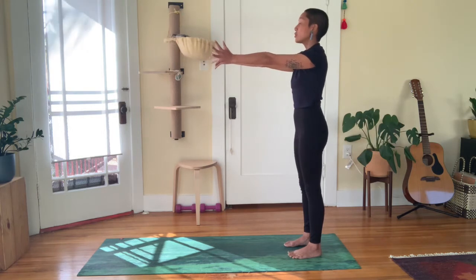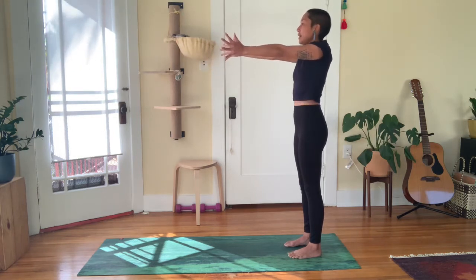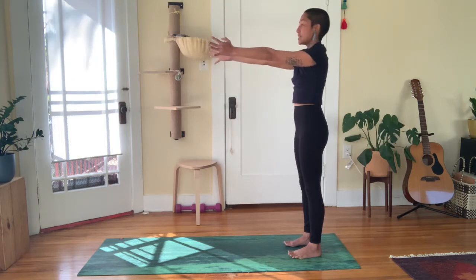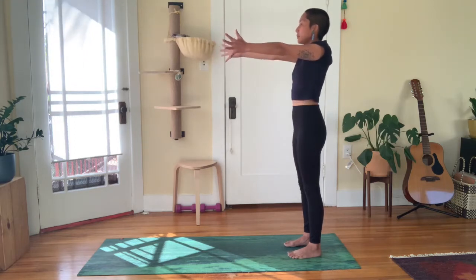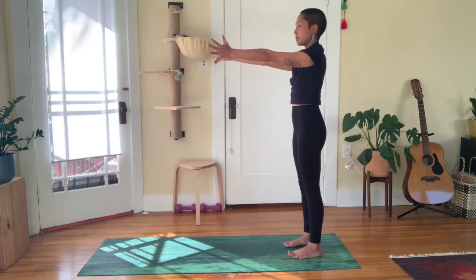To reverse: retract the shoulder blades in towards center, elevate up, protract apart, depress down. Once more — retract in, shoulder blades elevate up, protract apart, and depress down. Lower the arms.